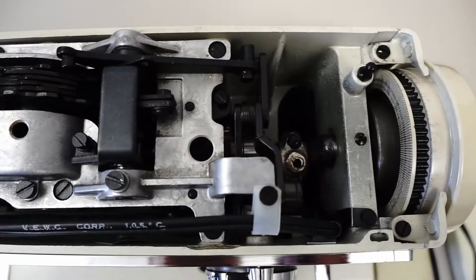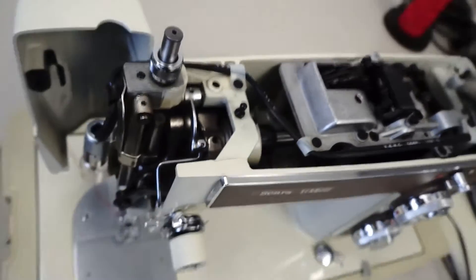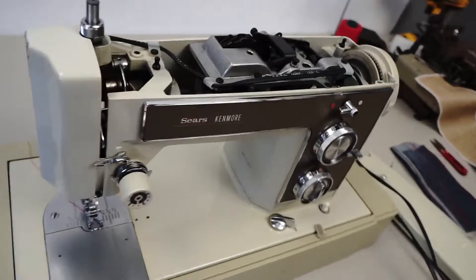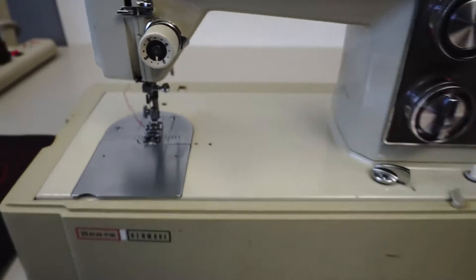The machine is super clean inside, really nice looking machine. Heavy duty, all metal.